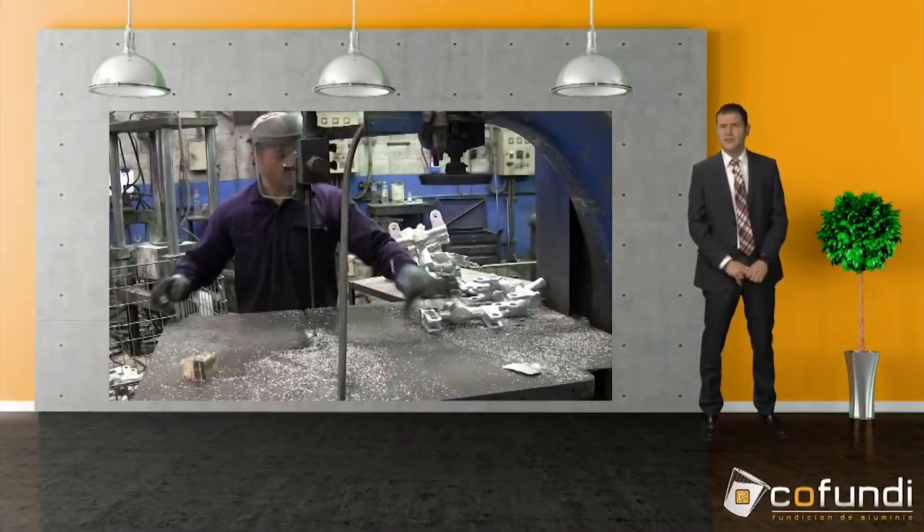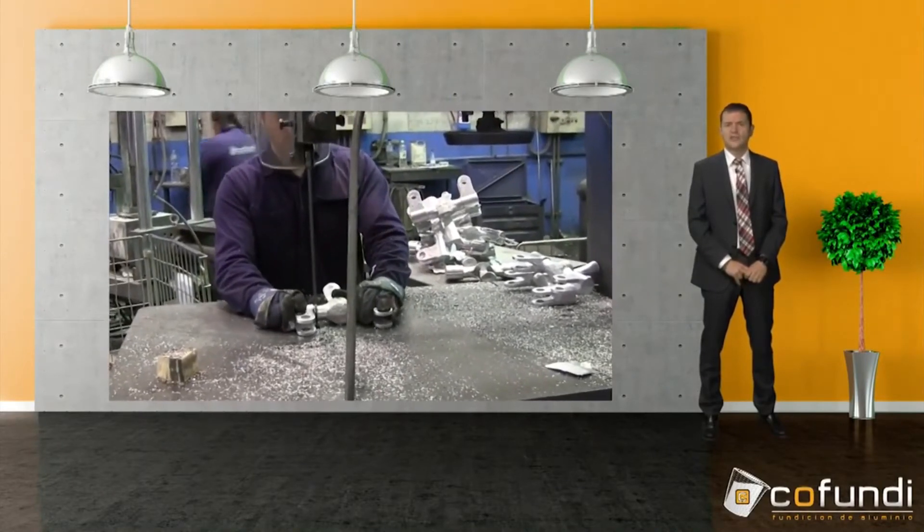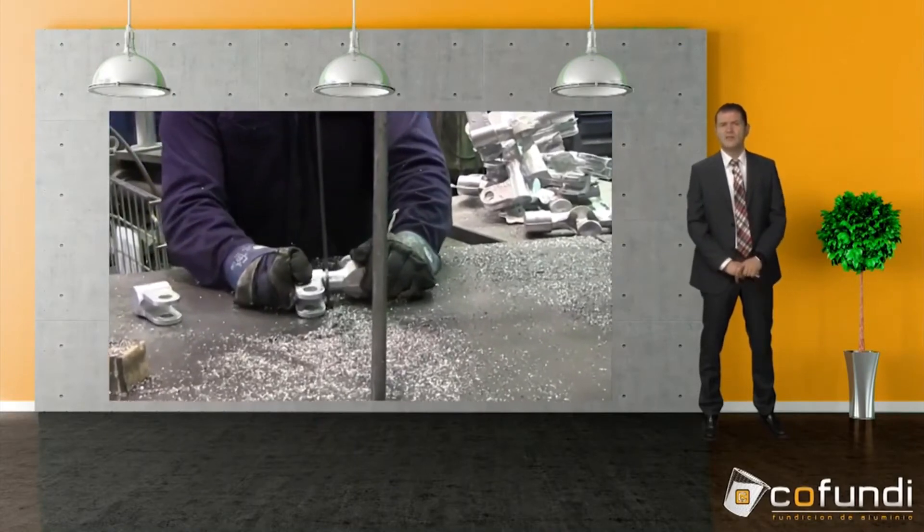Here we see how the operator cuts the gating system off and separates the risers from the part. After cutting off everything, he leaves a nice, plain and clean part.